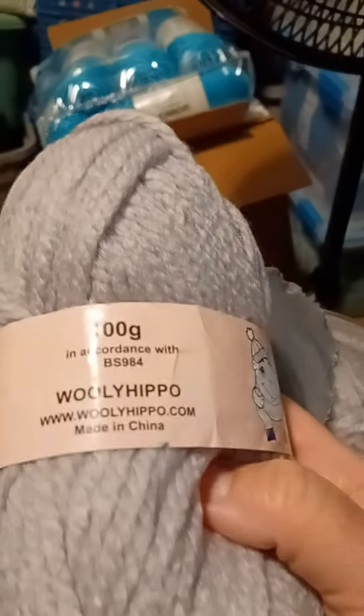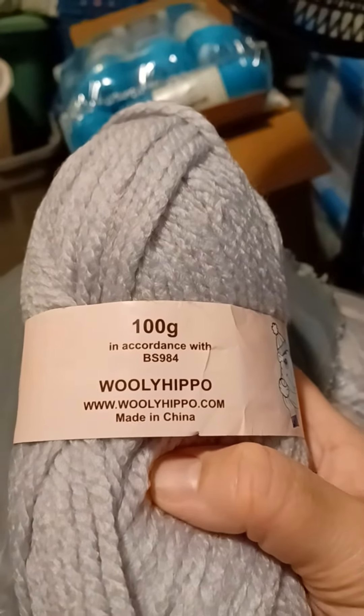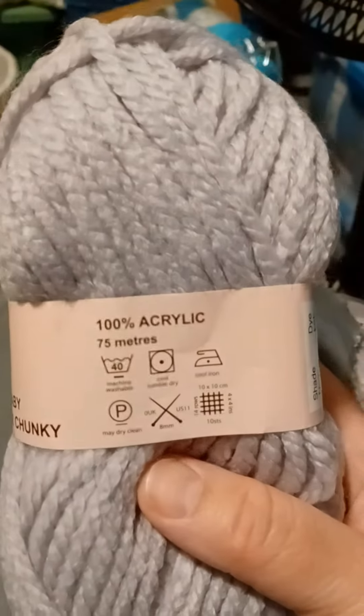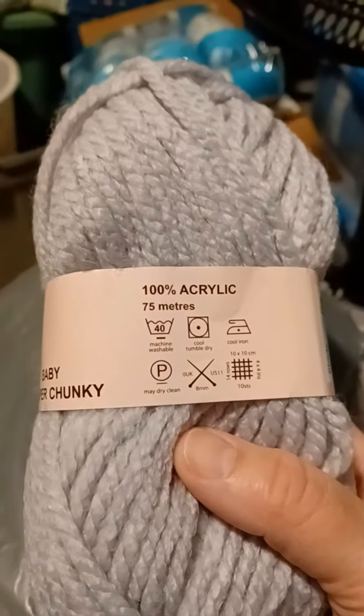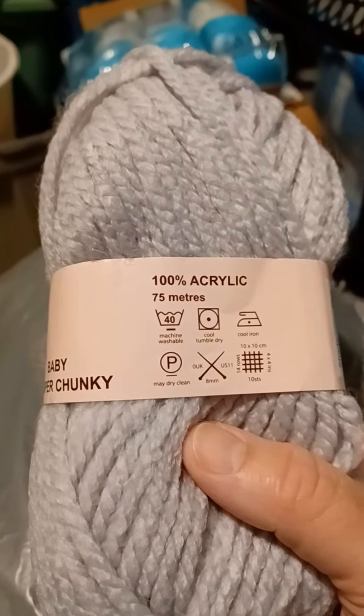It is from Wooly Hippo. It's 100 grams, made in China, and 75 meters — so this is going to be roughly about 80 yards, not even 80 yards.